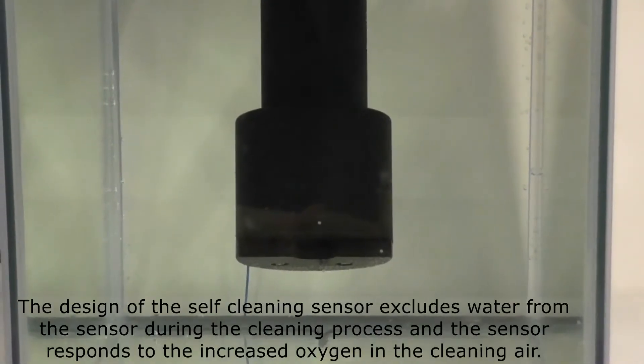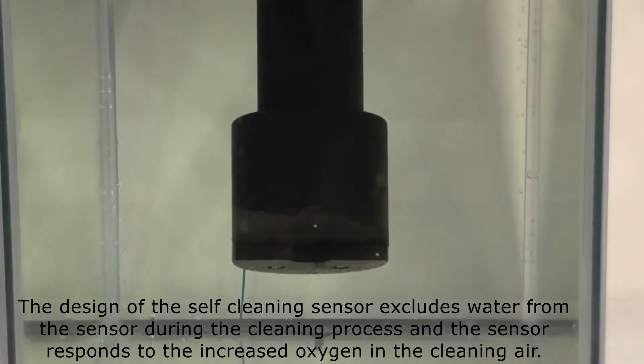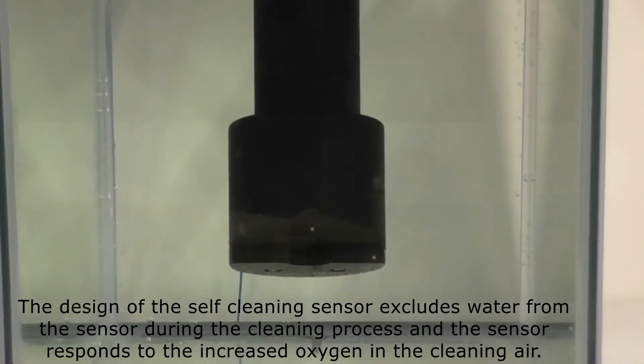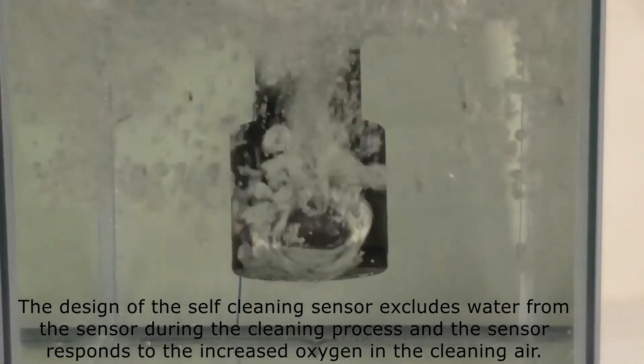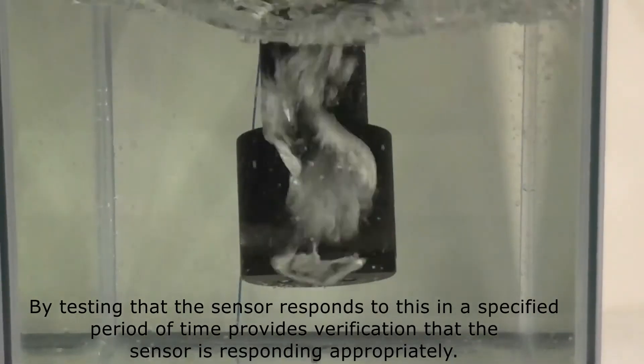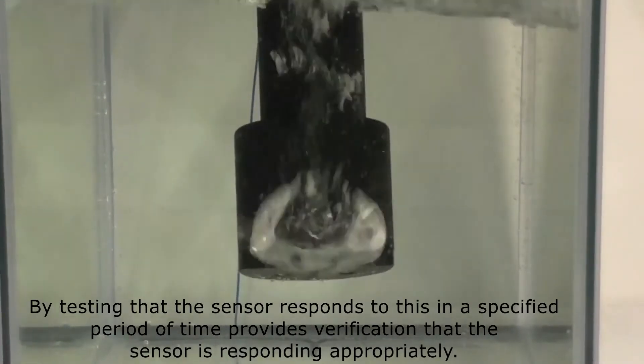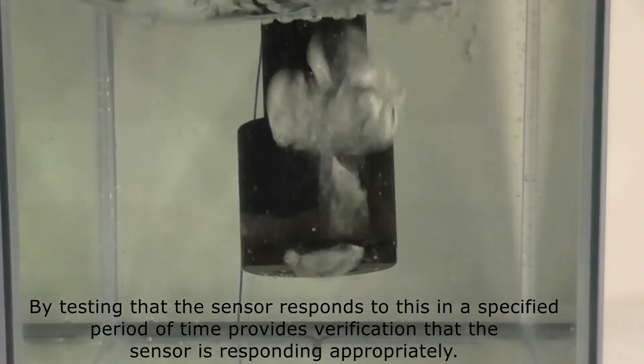The design of the self-cleaning sensor excludes water from the sensor during the cleaning process, and the sensor responds to the increased oxygen in the cleaning air. By testing that the sensor responds to this in a specified period of time, it provides verification that the sensor is responding appropriately.